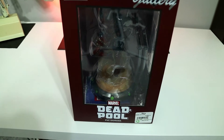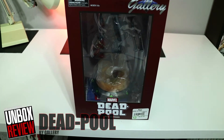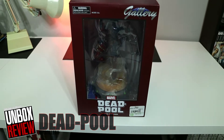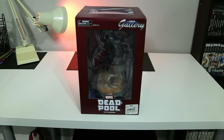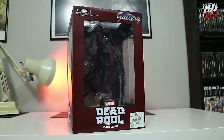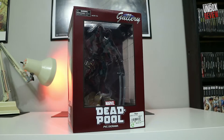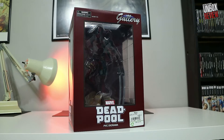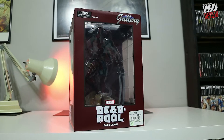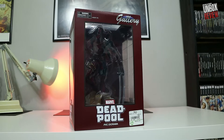What up YouTube, Nate here. Today we're going to be looking at a recent acquisition — the Deadpool PVC diorama. I actually recently saw this on EB Games website. I was looking for a companion piece for my Venom statue, and in looking at a PVC statue of Spider-Man, they also had this Deadpool. I'm calling it a statue — I don't know why they call it a diorama.